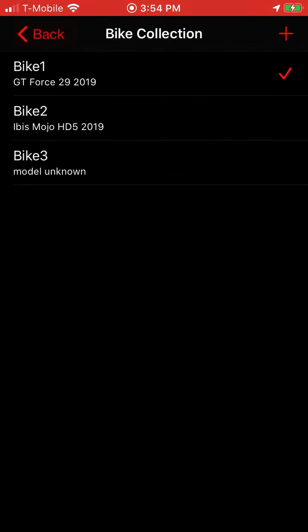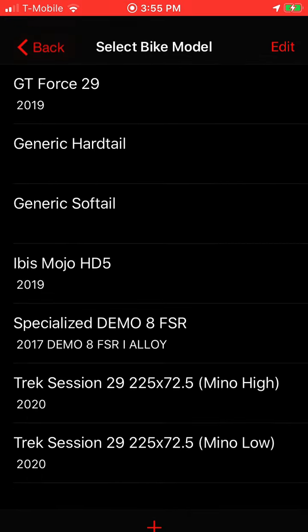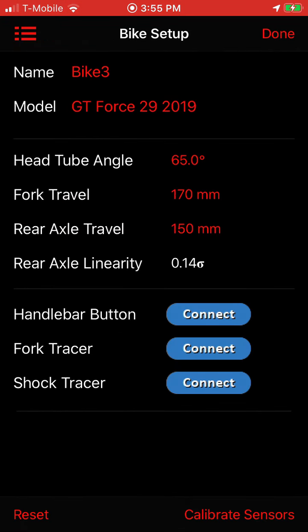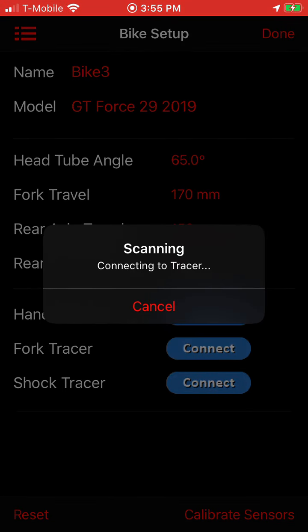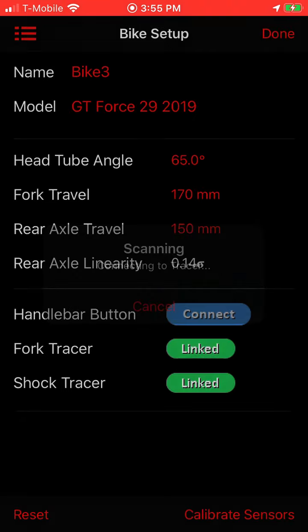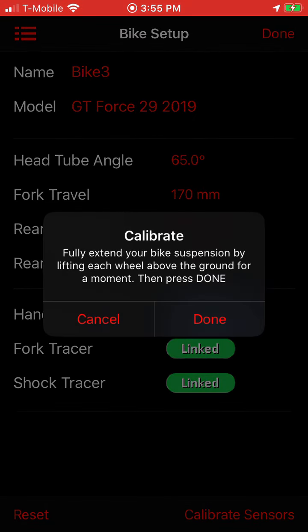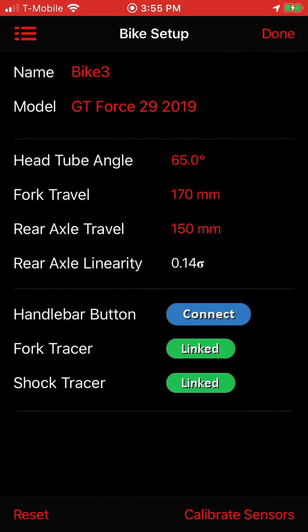Now I've got a Bike Three, and you can see here it says Model Unknown. So if I tap on that, it shows a blank screen because I haven't set up this bike yet. I'll call it a GT and connect my tracer. Just like you would set up any bike, this is no different — just connect to your tracers, do a one-time calibration, and I'm done. Now I've got Bike Three set up.